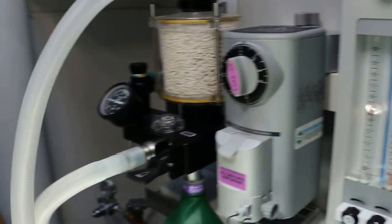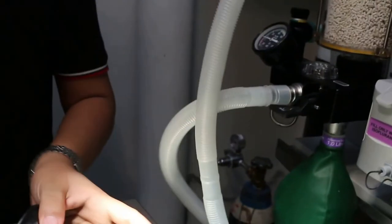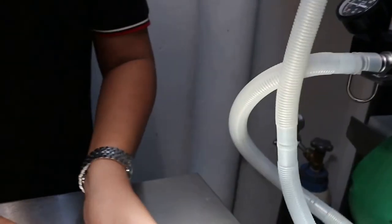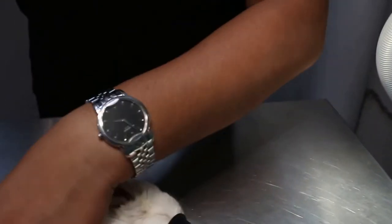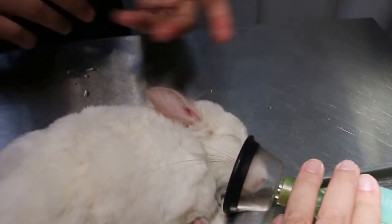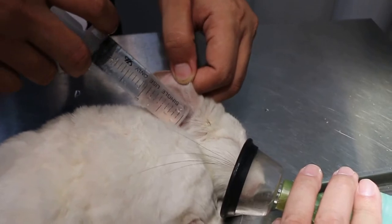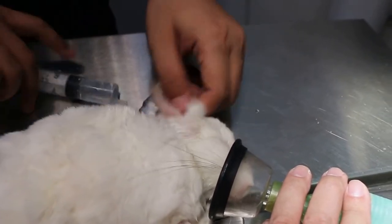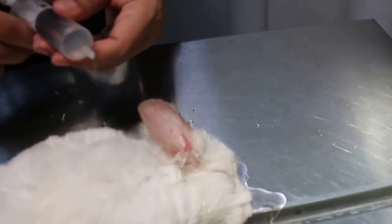So we just irrigate the ear. Can already irrigate about 2 times — slowly, see anything come out or not. Put up the ear, put up slowly, not so hard. Rub, massage. Then the chemical comes out — not too much gas.